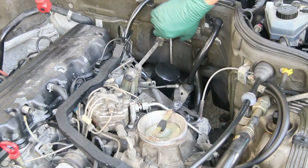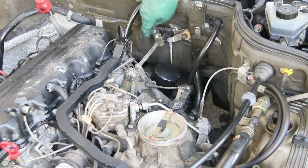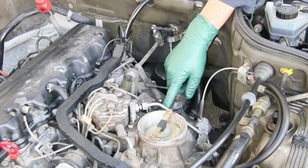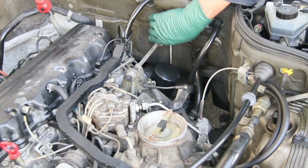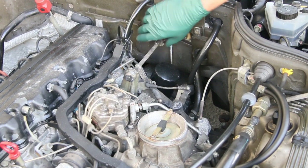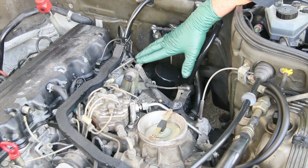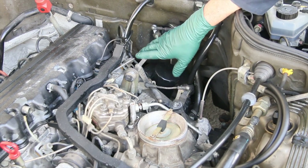Take a look at the throttle linkage on this M103 engine. Look at how many ball joints there are — nine ball joints and four pivot points. No matter what model it is, on these older Mercedes you need to be lubricating this linkage once a year. I've seen some really bad situations happen on these cars, even the throttle sticking in a wide open position.